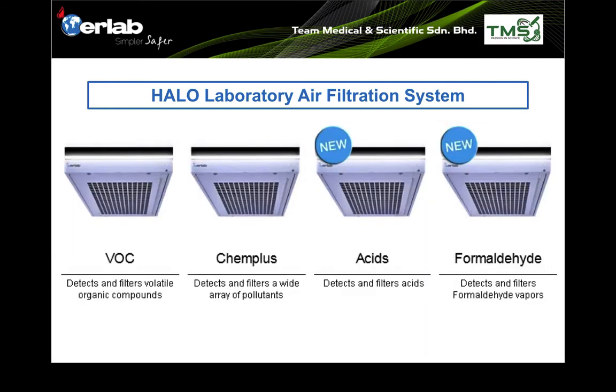There are four types of Harlow systems, differing in the type of carbon used and the detection system. The first model is for VOC — to remove VOCs from the room. It has VOC detectors and carbon filters designed to absorb VOCs.